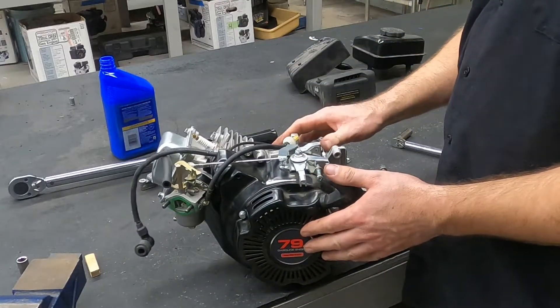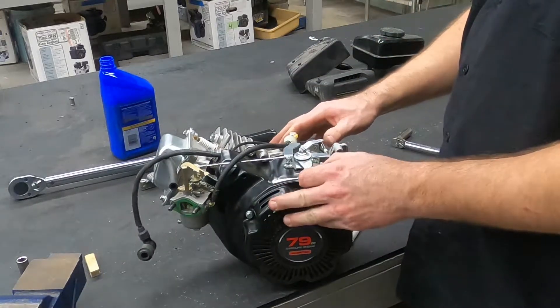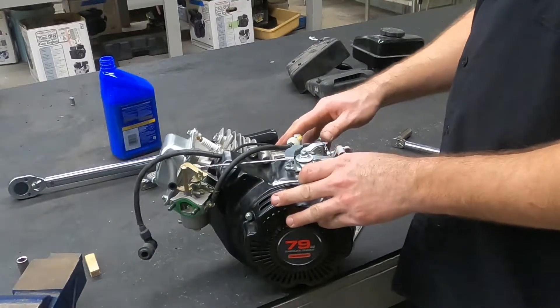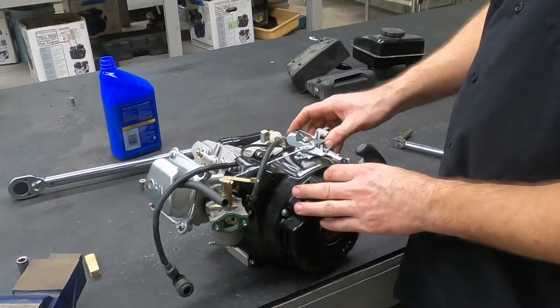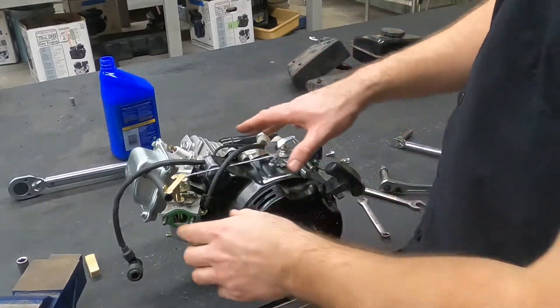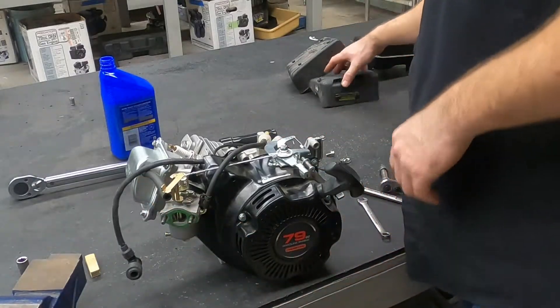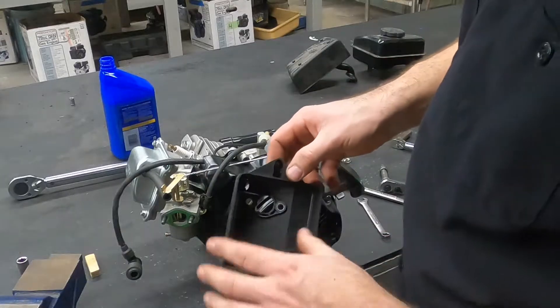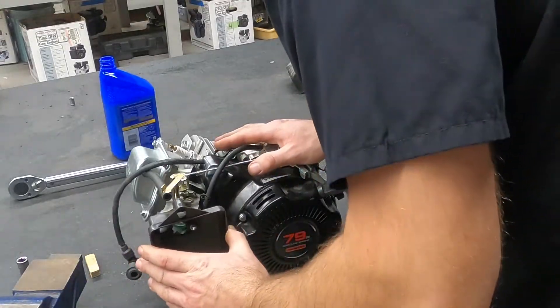I actually think that's going to work. Now the governor spring has control — the governor assembly should have control of throttle at this point. I believe that looks to be right. Underneath that, we'll then start to put our air cleaner assembly on.